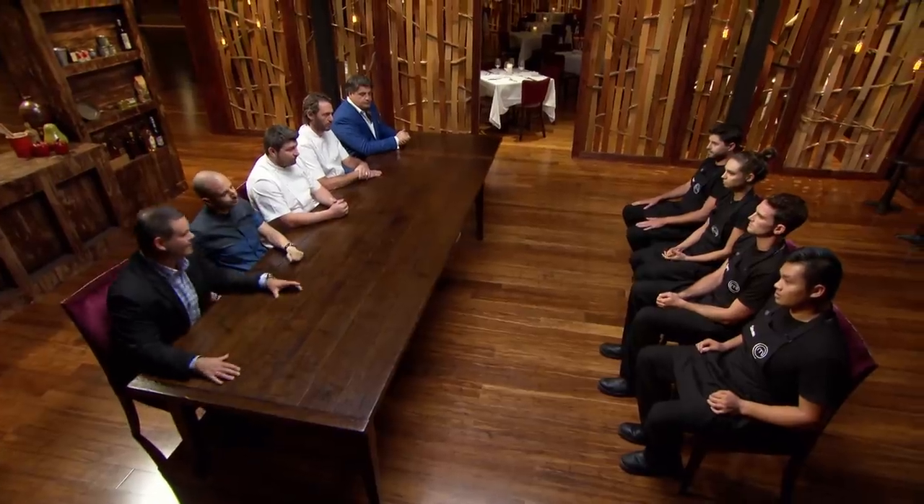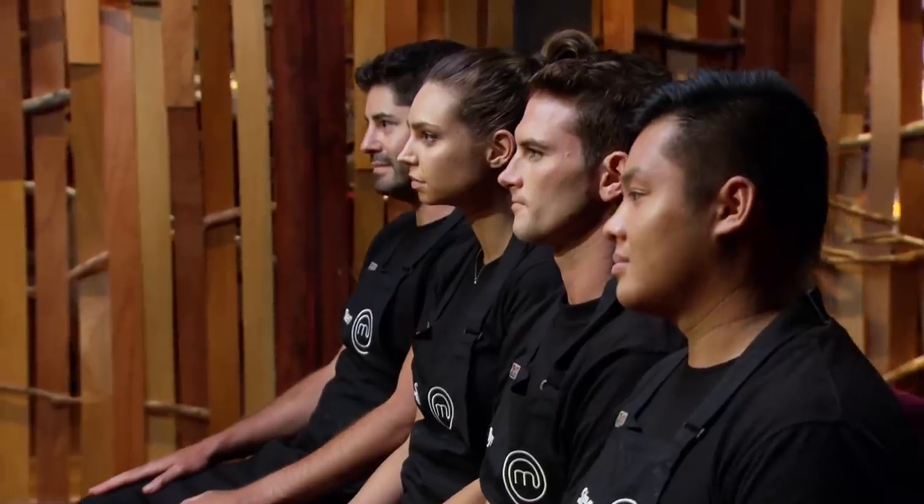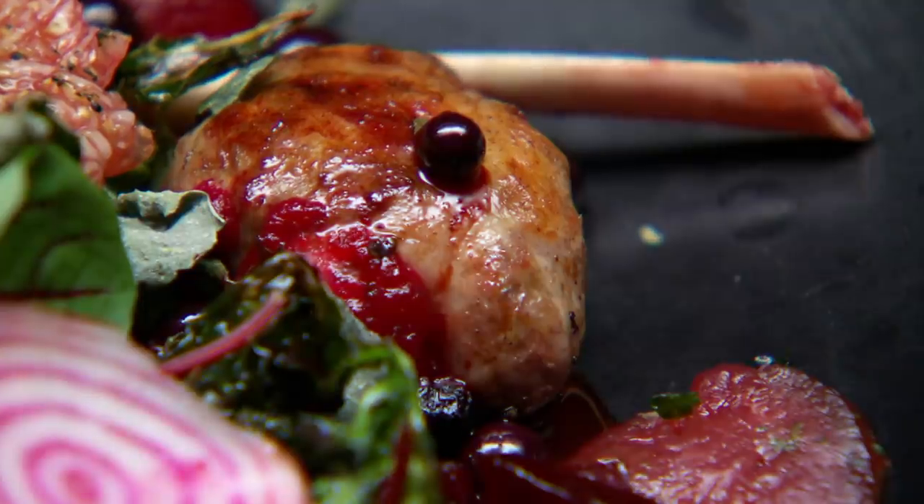That was a classic MasterChef pressure test — it's all about time versus task, because that wasn't easy. You had to pick a dish and you had two hours to reproduce it as perfectly as you could. Both dishes had lots of elements and lots of technique, but I think you all did a fantastic job. Given them to even some guys that have worked with us for a while, they would struggle. You all made mistakes today. Ben: undercooked venison and a burnt crépinette.